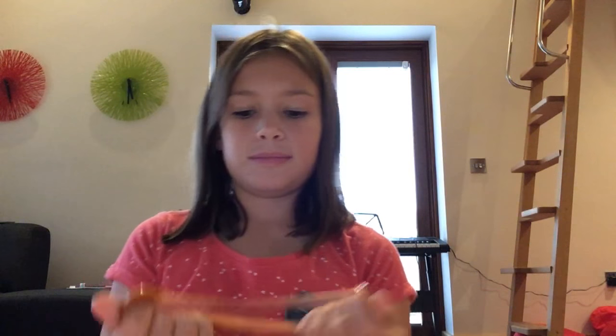My favorite thing to do with it — I know it's tiny — but I just love doing it. I just noticed I've been off-center for the whole video, how exciting! I'll probably be playing with this for the rest of the afternoon.